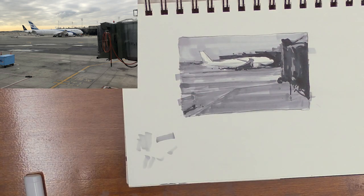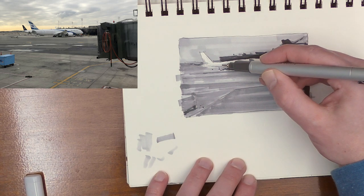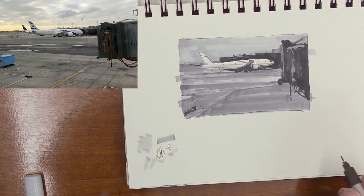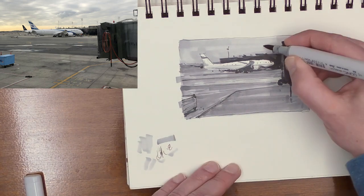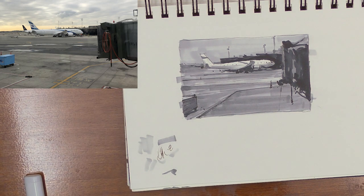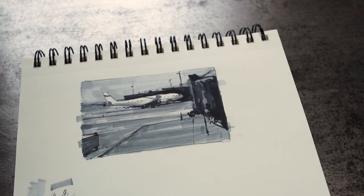You can take your pen and go in and add any little detail that you want — if you want to add a few little windows, make sure your pen is working. All right, there it is: a simple, easy, mobile way to practice. Even creating these small studies can help you to continually think about values, work on drawing, and think about composition — all of these crucial things that will make us better painters.